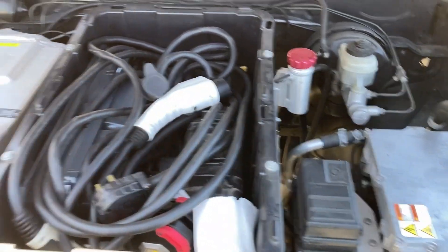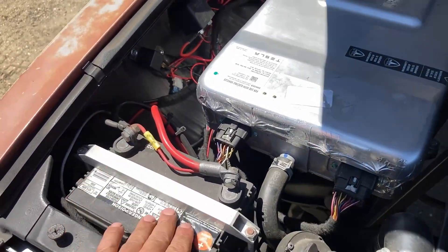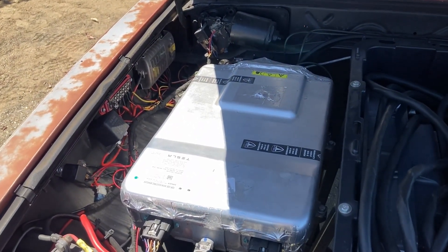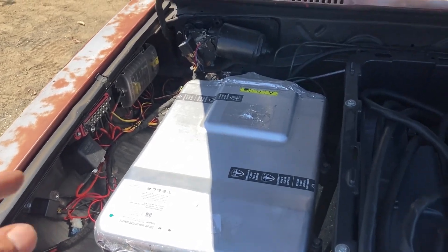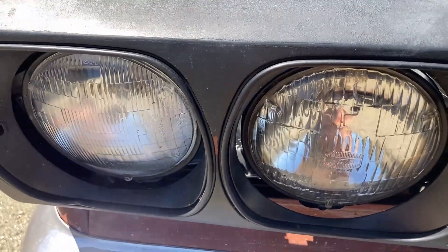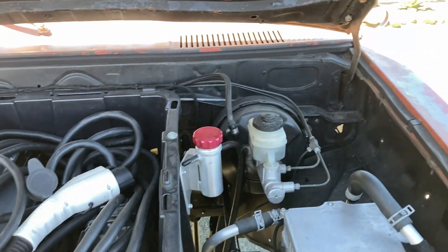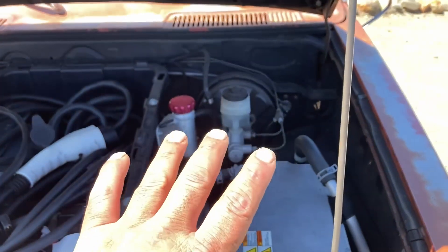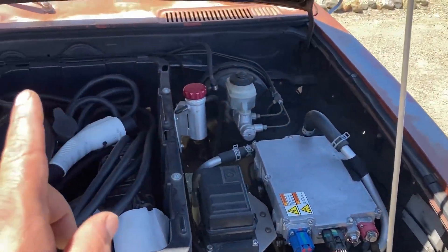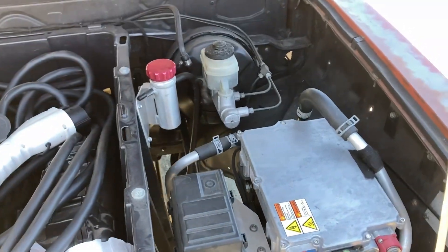I get asked this question a lot: why does an electric car have 12 volts? Well, it has 12 volts because all the contactors and everything inside of a car is still 12 volts — the windshield wiper motors, the headlights, your blinkers, everything else on a car that normally runs on 12 volts stays 12-volt, because you really wouldn't want 400 volts going to your headlights and windshield wiper motor.